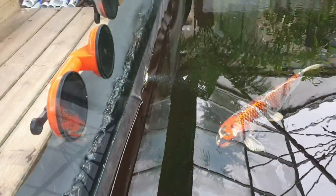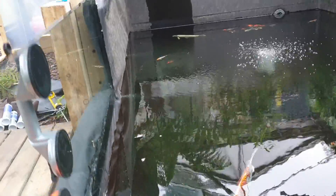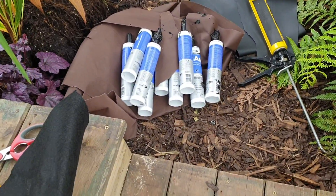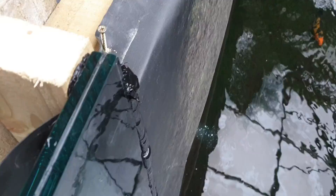You can see how I've fitted the bead all the way around — absolutely loads of sealant. We've used nine tubes so far and we've just finished.